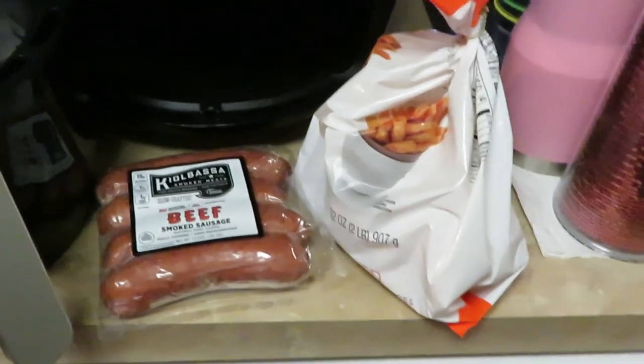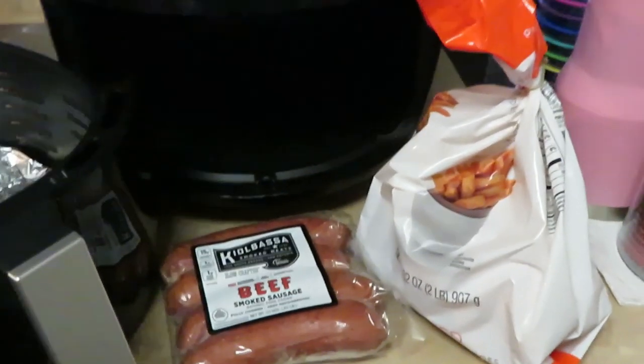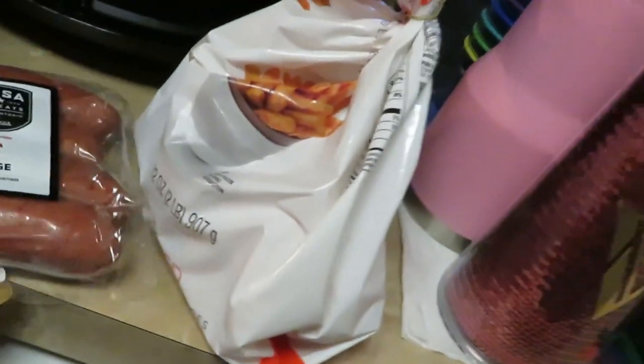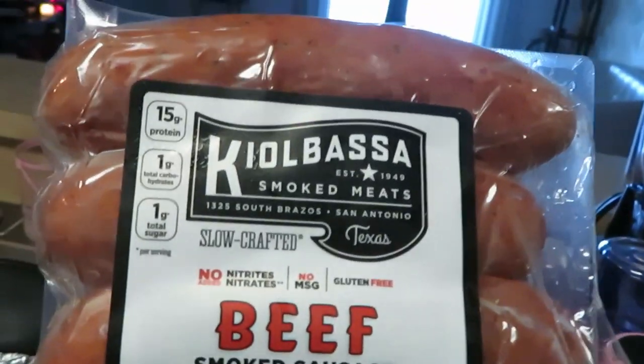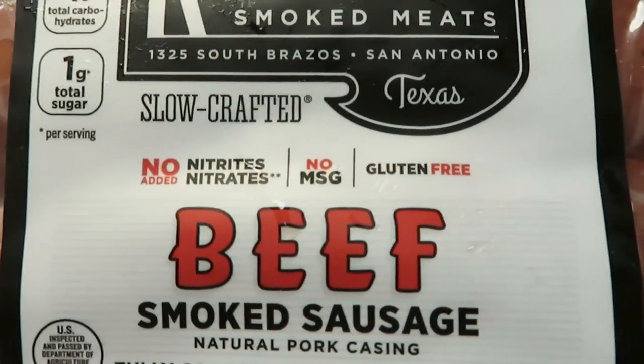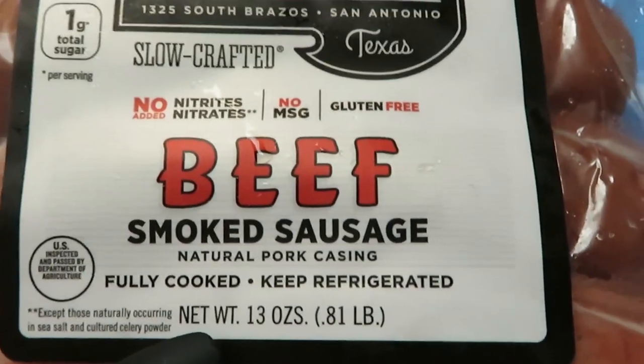Hey guys, it's Arika Misha and I'm coming to you with another quick through-the-week meal. Tonight I will be cooking the kielbasa sausage — this is the beef, no nitrate, no MSG, gluten-free smoked sausage.